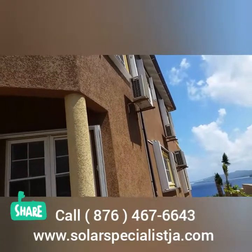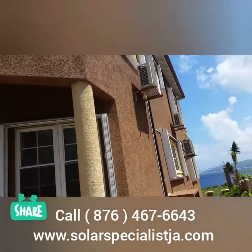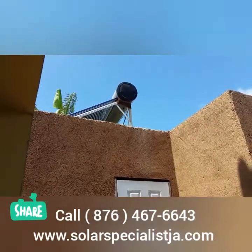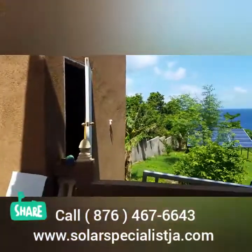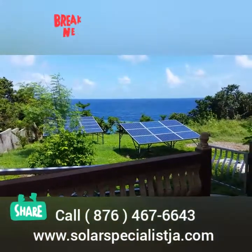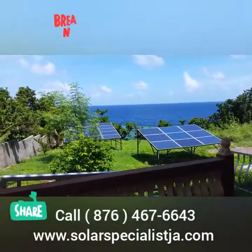Going green in Jamaica is the best thing you can do with your money right now. Become energy efficient and use the grid basically as a backup, and get most — if not all — of your power from solar.